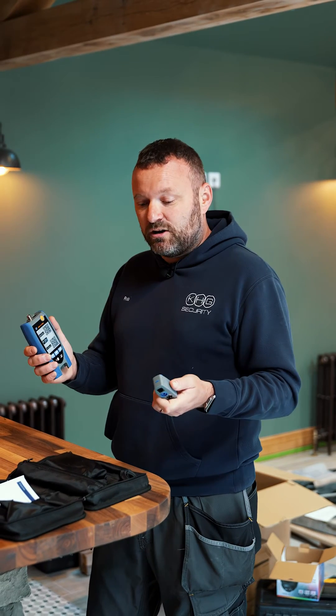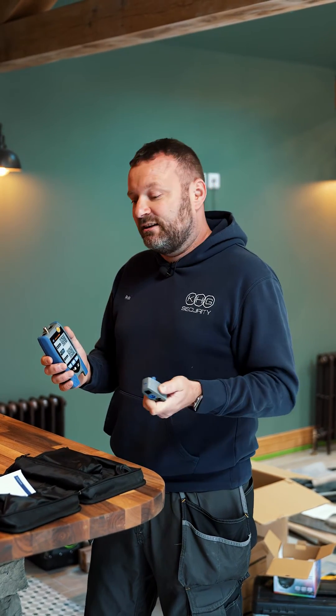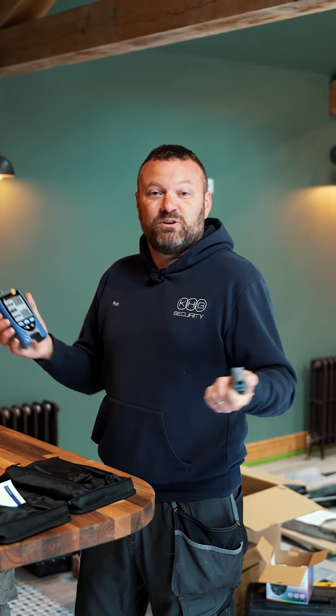There's loads of room for the remote units in the bag so you can keep everything together. You have got an out-of-the-box, ready-to-go solution. We're going to be using it shortly on this site and it even came with a battery, so we're all ready to go.